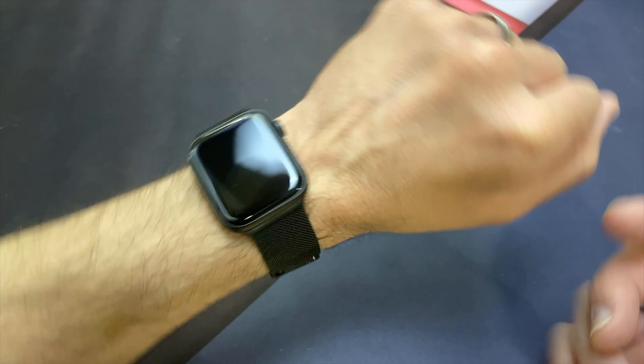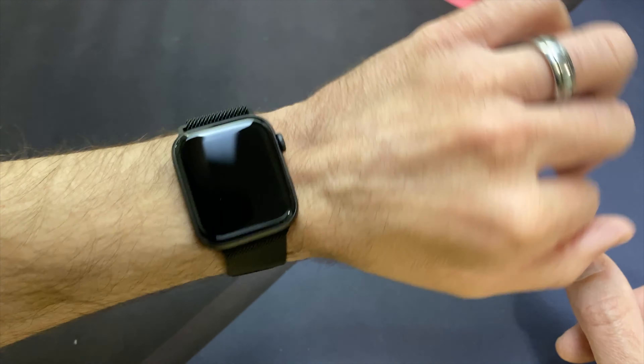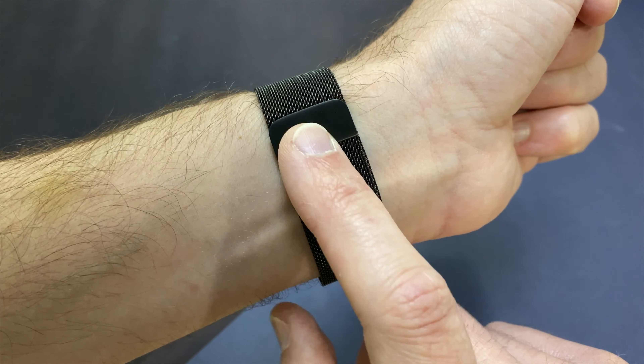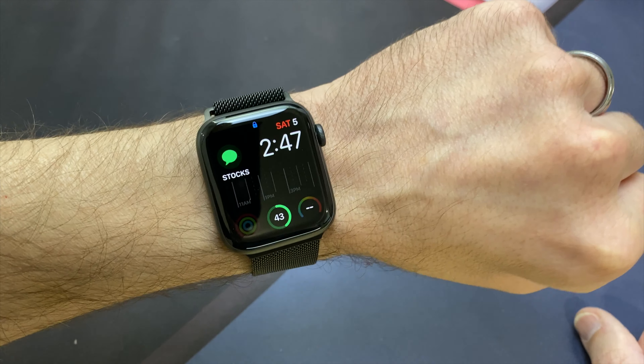With other bands you have to take out links to adjust to your wrist, or if somebody else wanted to wear it quickly. That's why I like these bands a lot better — there are no links to take out and they're a cinch to adjust.